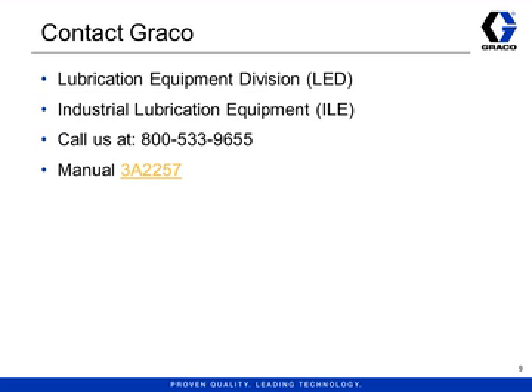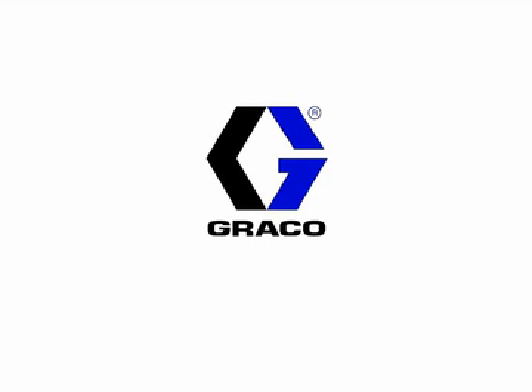This has been a very brief overview with the intention of making you more familiar with the Graco Manziel GBL 7500 pumps. Please refer to Manual 3A-2257 or the ILE Buyer's Guide for more information, or call Graco at 800-533-9655 if you have more questions. Thank you.